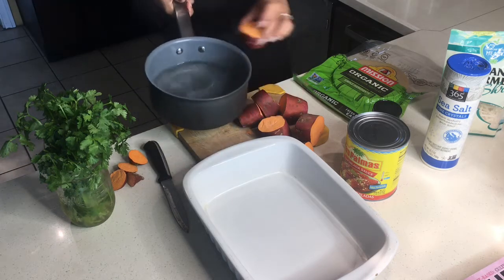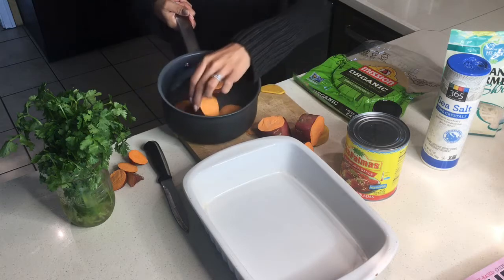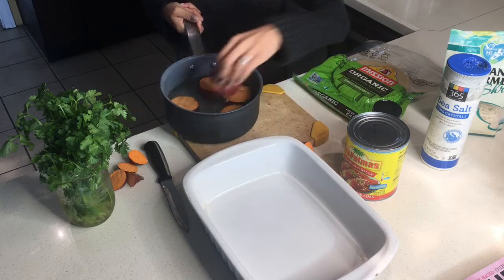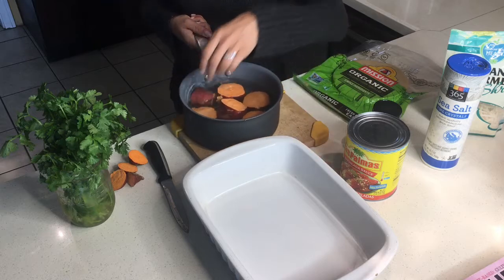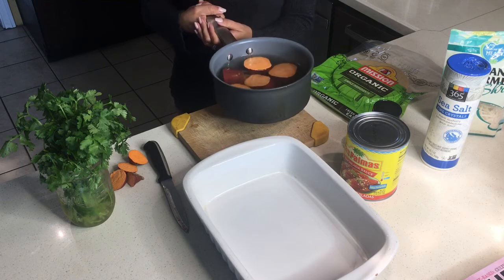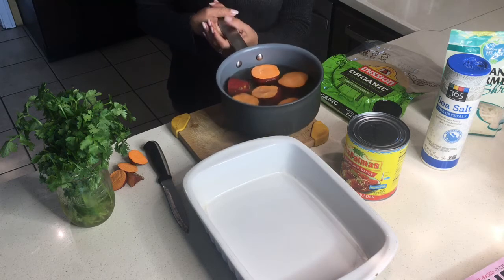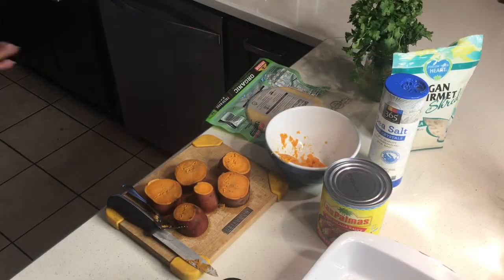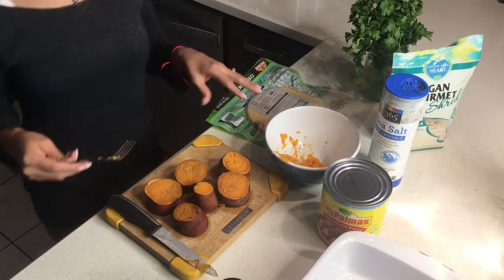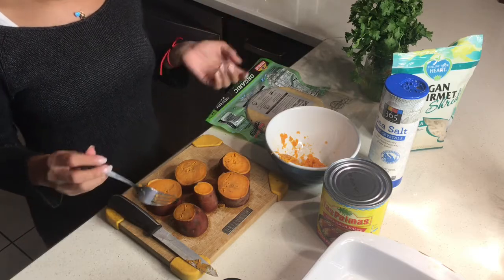The water is already boiling — just throw these in there. You're going to let them boil until you can pass the fork test. It's going to take about 30 to 40 minutes. Everything took about 30 minutes for me — it just depends on how high you have the heat.